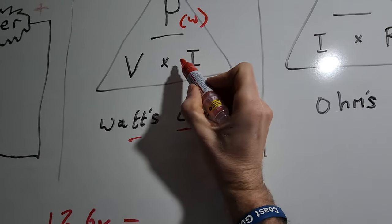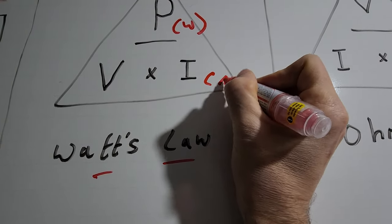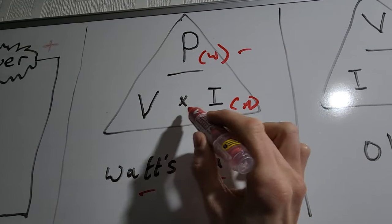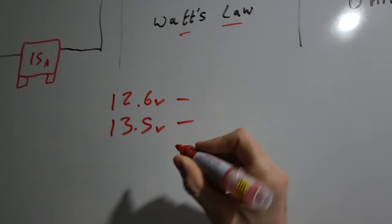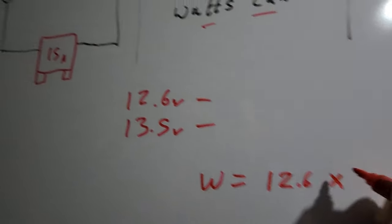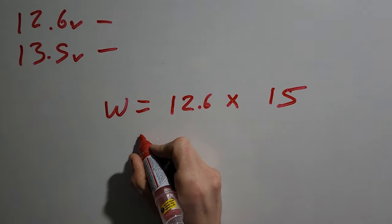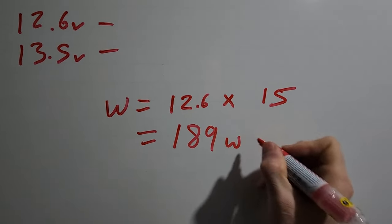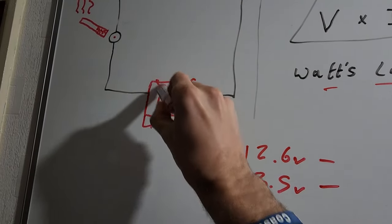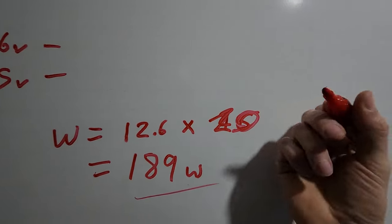Using Watt's law: power (measured in watts, the wattage of our heater) equals voltage multiplied by current (represented by I, which is the amps). Using our little triangle here - the wattage is the voltage multiplied by the current in amps. So watts equals 12.6 volts multiplied by 15 amps, which is the maximum theoretical current draw we can draw from the circuit without our fuse blowing, which equals 189 watts.